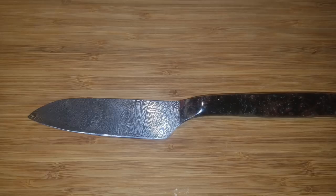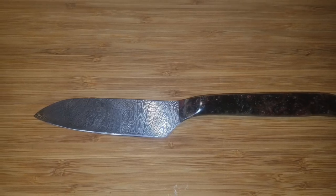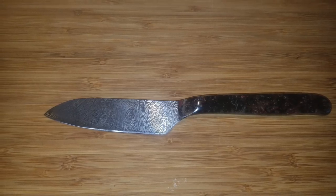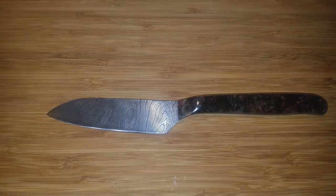Another gentleman named Jason has submitted this knife. This is the very first time he's used Damascus or Micarta. That's the only information I have about this knife or Jason, but thank you for sharing it with us — this looks fantastic.